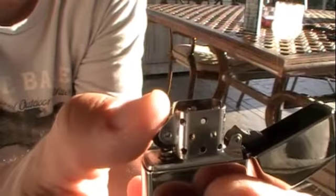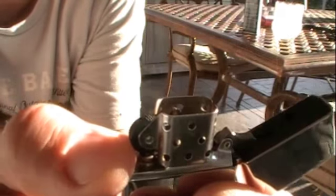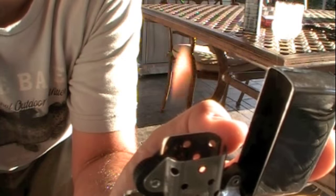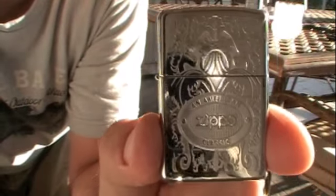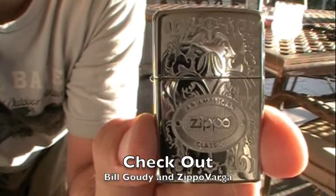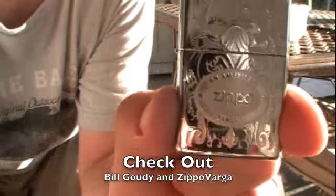I thought you guys might like to see that. It's pretty cool. Come on, baby. We're getting close. There we go — the wick just has to soak it up. There it is. It's an American classic, the Zippo lighter. Still made in America. Even if you don't smoke, it's fun to have. There's always a campfire to be had.